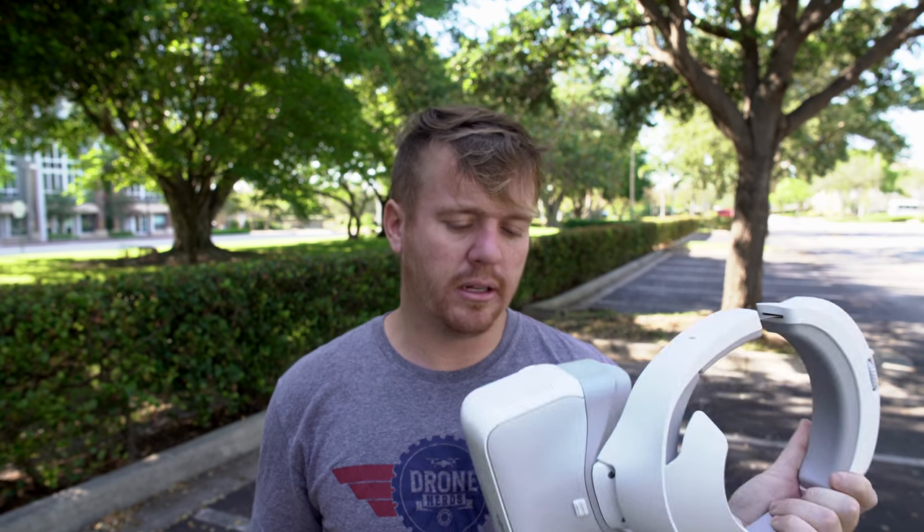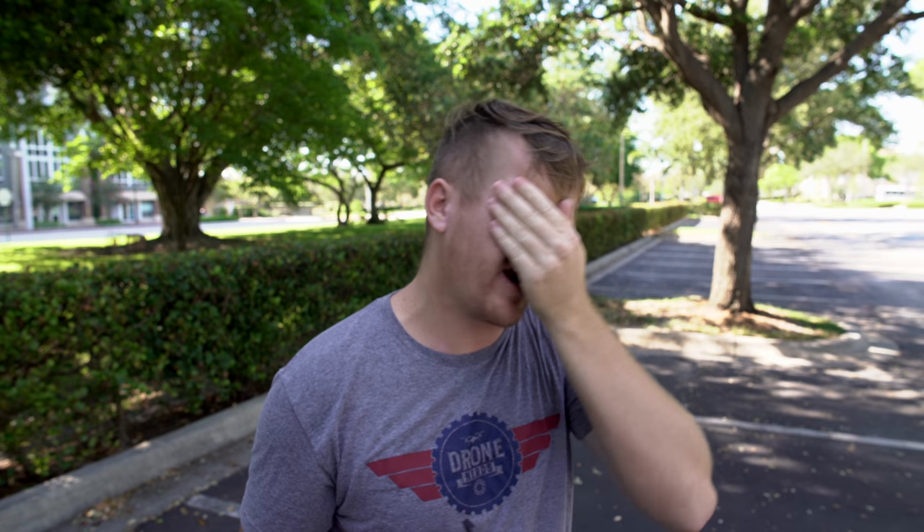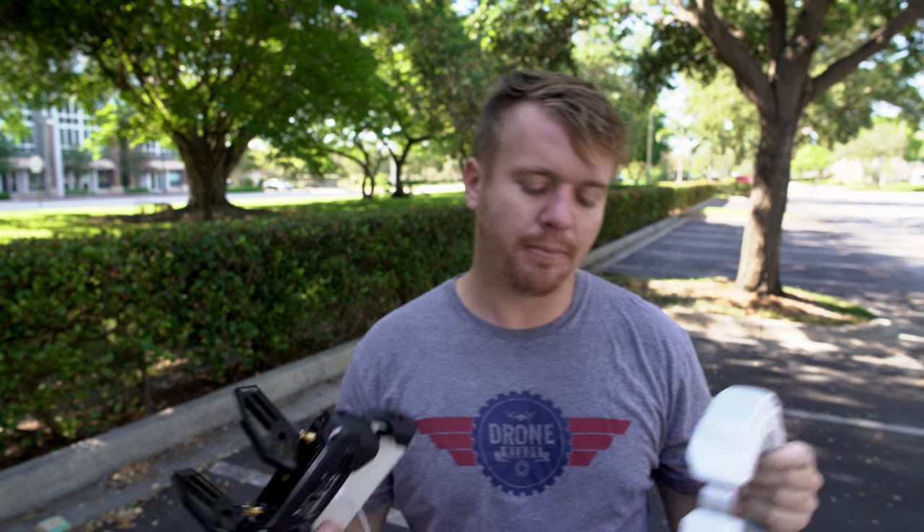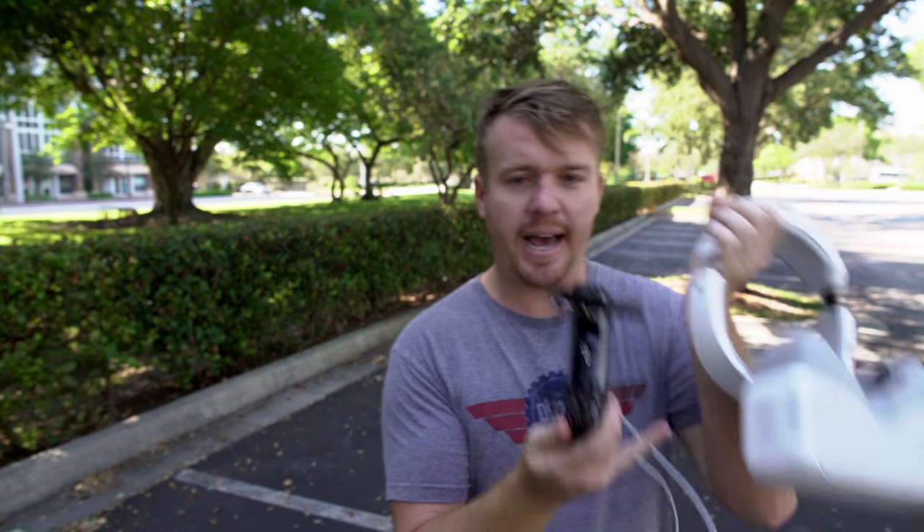I've been wearing them for a bit and really have no fatigue. It is a little hot and humid so I get some sweat buildup from the goggles being on my head — here in Florida it's almost 90 degrees this morning. If you have the Mavic you can control it wirelessly with the goggles, but for the Phantom 4 Pro or Inspire 2 you'll need to plug in an HDMI cable on the side of the goggles.